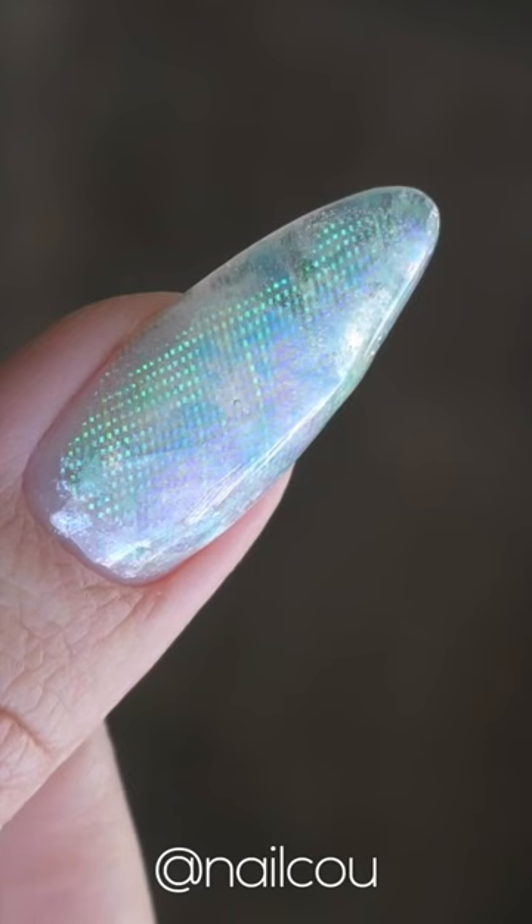Apply it right on top while the gel is still not fully cured. Then seal it with a clear gel as well. Seal with a top coat and the design is finished.